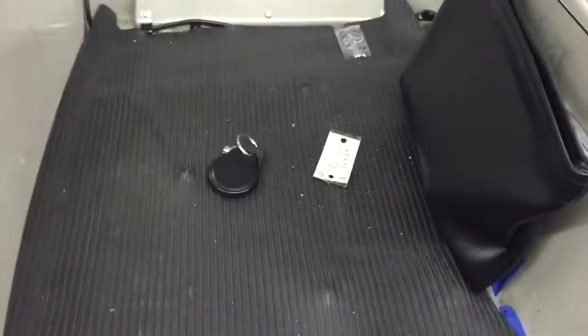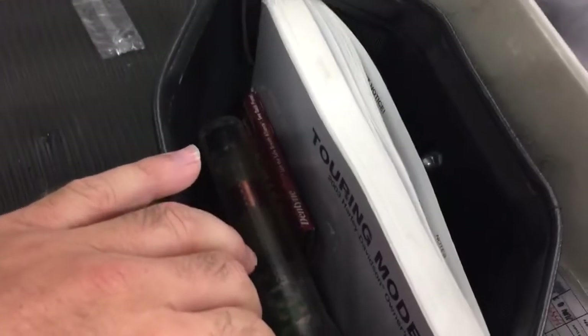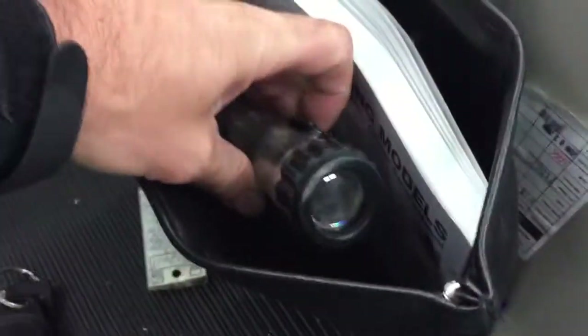Let's look inside the tour pack. It's got the manual, got a flashlight, got some Dentyne Fire. Flashlight in there too.